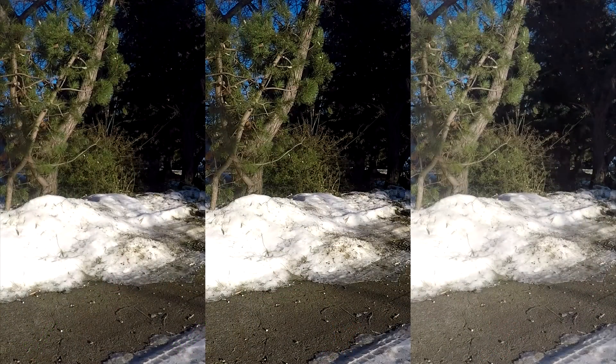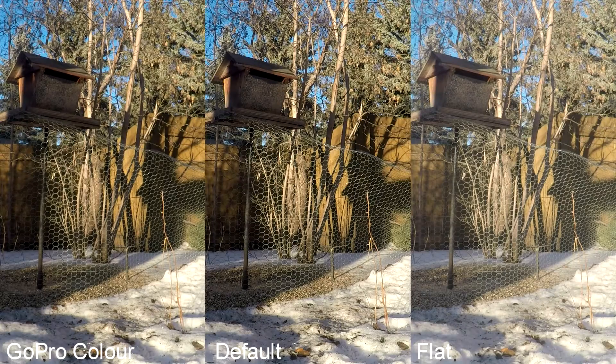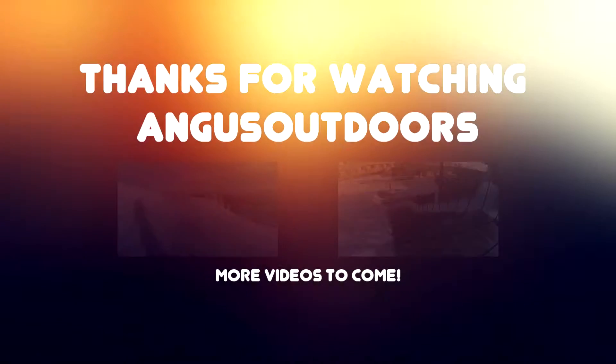Here we'll move on and see the different colors you can record with using Protune. On the left we have GoPro color, in the middle we have default color, and on the right we have flat. GoPro color is a little more vibrant than the default color setting, and flat just allows you to add color in post editing. I recommend using GoPro color whenever you're shooting your everyday clips.